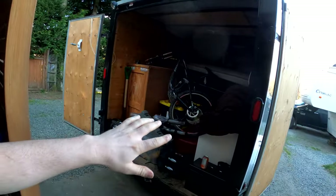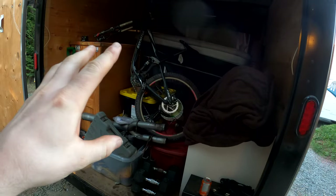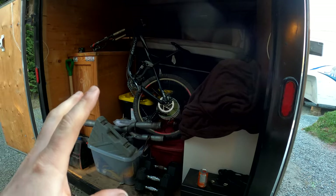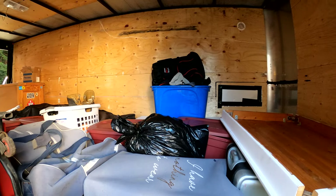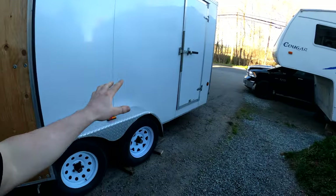We are just about finished packing — very organized, as you can see. I'm just kidding, we kind of threw everything in at the back. The front, I swear, is a little more organized. Anyway, what we're going to do is go weigh this thing at the scale.